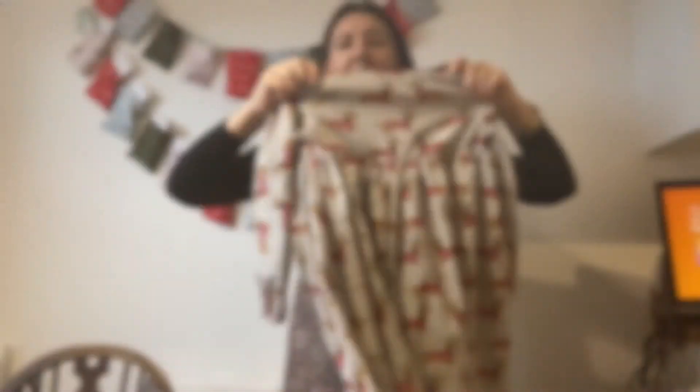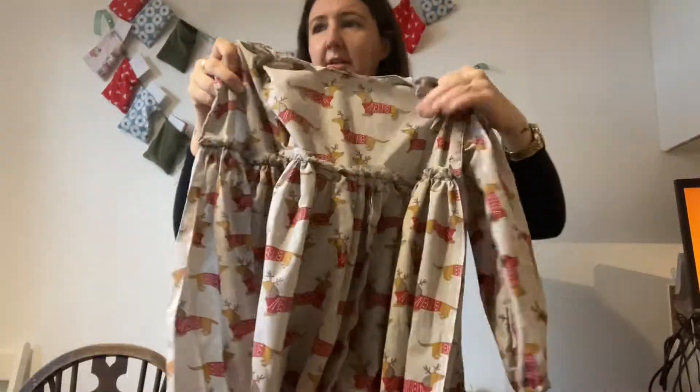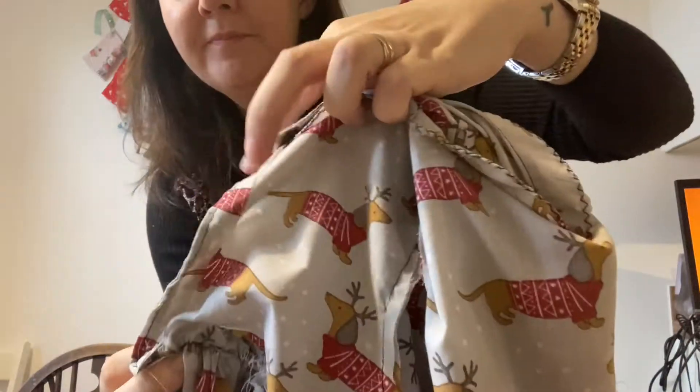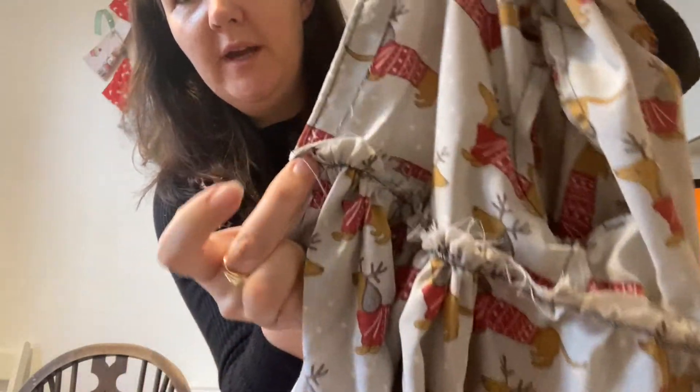Ta-da! Skirt on the dress! We have not done it up at the back yet, but that's okay. We are going to turn it inside out and sew from where the bodice stops down the skirt, and then hem it at the bottom as well. Then we've just got buttons and buttonholes to go.